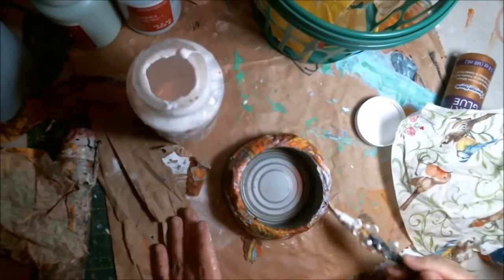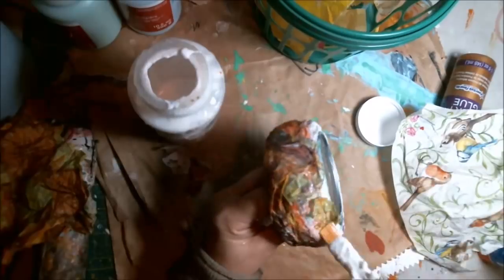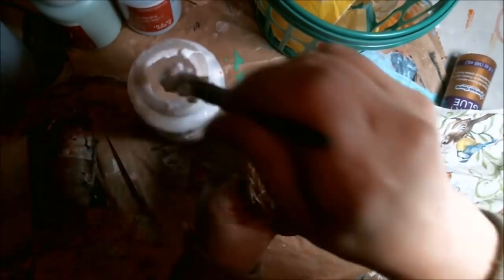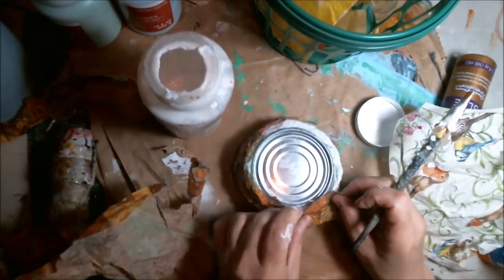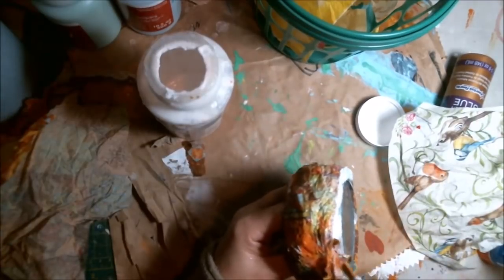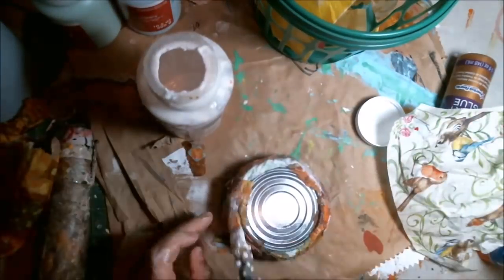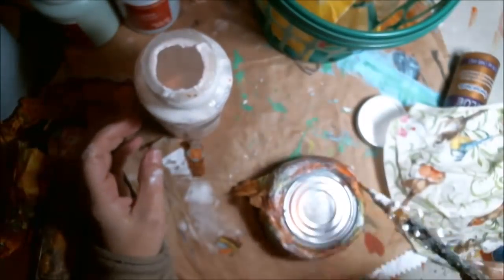I wanted to get around the lip, so I did a little bit of gluing on the inside of the tin can and then wrapped around my little nest part. I'm just doing the bottom lip here just to get it going a little bit under. And here we go — last little bit. It looked pretty nice to me, so I was really happy with it.